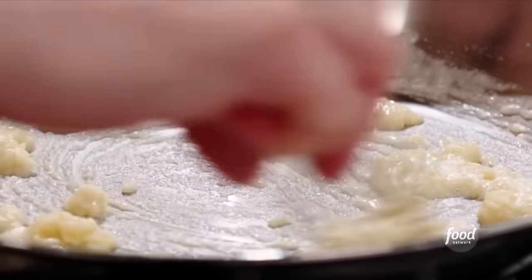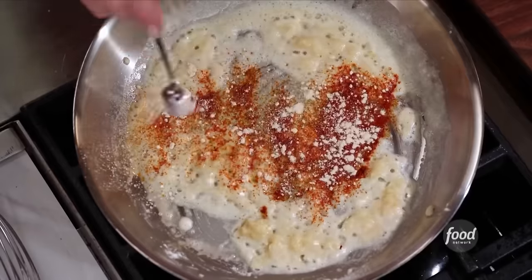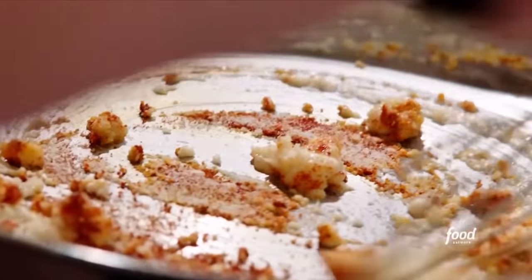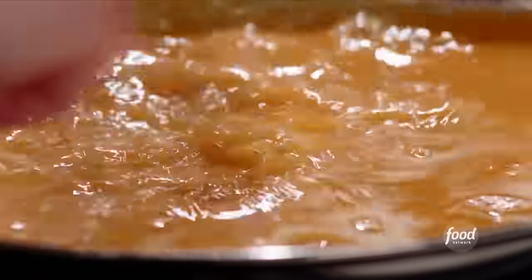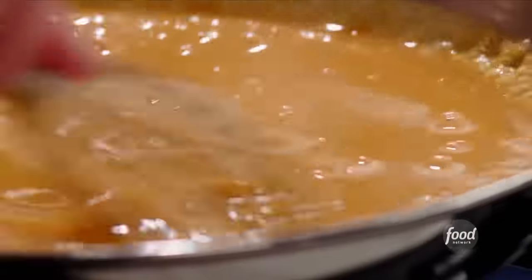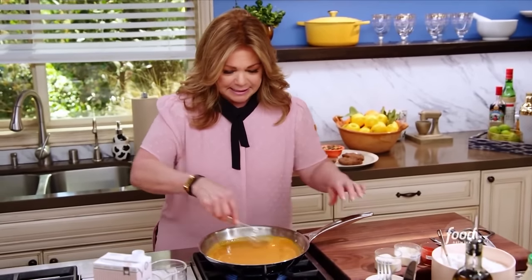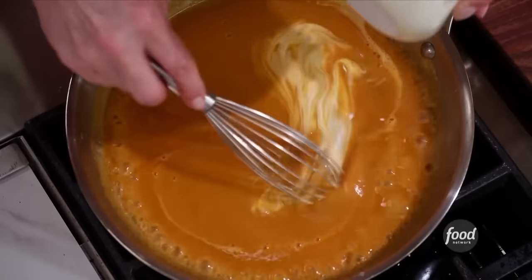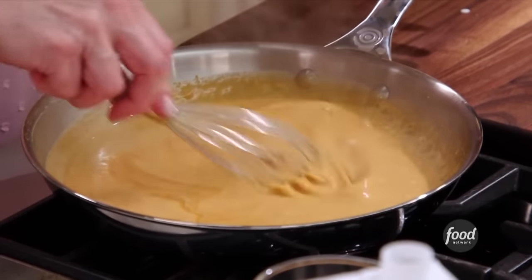I'm going to get some seasoning in here — just a half a teaspoon each of paprika, garlic powder, and onion powder. It's going to be some flavorful gravy. Now time for some beef broth — a cup and a half. You want to just try and get all the lumps and bumps out before we add the cream. Get this up to a nice simmer so it really bubbles up. It's getting glossy and thicker. I'm going to add a little bit of cream — just a couple tablespoons — to make it nice and creamy. That's gorgeous and it's just going to thicken up as it sits.